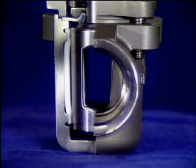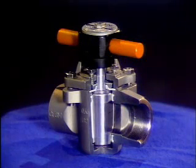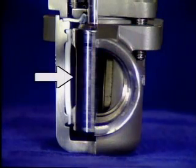Instead of a disc, a plug valve has a plug to control flow through it. The plug has an opening straight through it, and it rotates inside the valve body. The plug's position is adjusted by turning the handle. When the opening in the plug is in line with the valve's inlet and outlet, the valve is fully open. To close the valve, the plug is turned so that the opening is perpendicular to the valve's inlet and outlet.